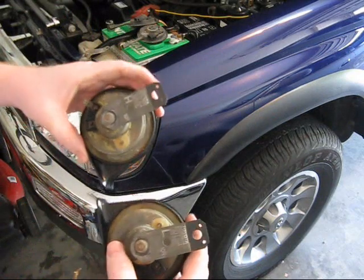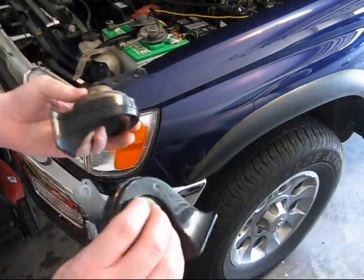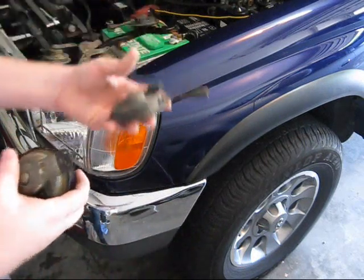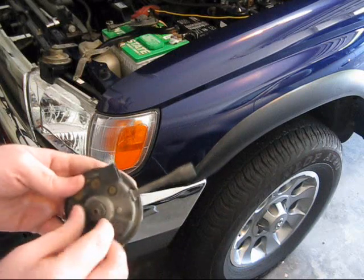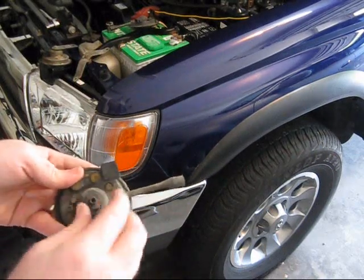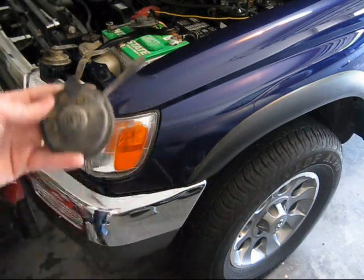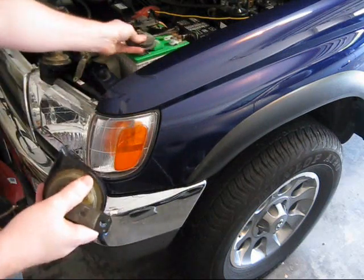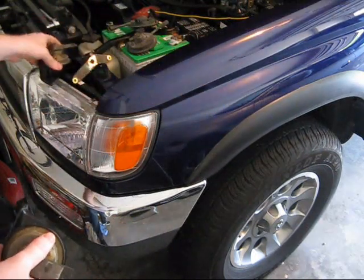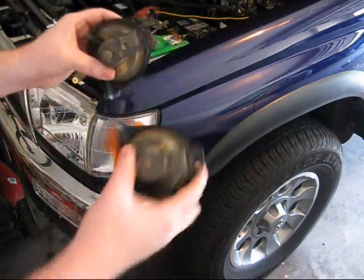I've got the new horns with the old brackets on it — that was super simple, a lot easier than I thought. From the old horn, this little bolt comes off right here, it was like 17 mil. I thought it might be welded on there, but pulled those out, took that bracket off, took this one off the Ford, and put it on the new horn. So there they are — I just got to wire them up.